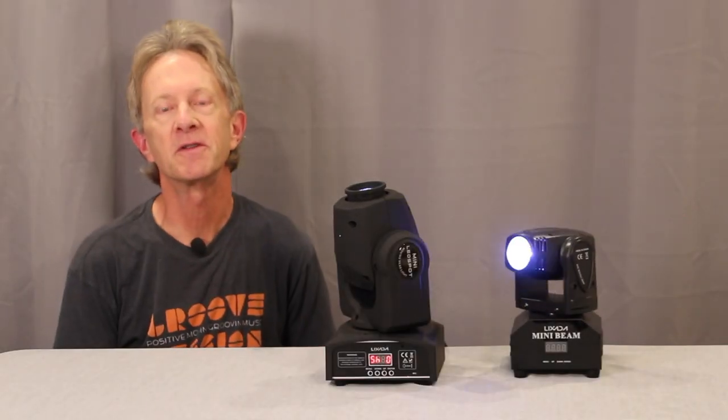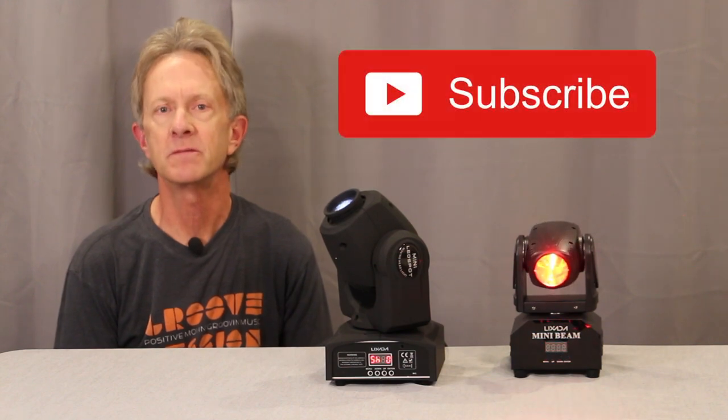Hey everybody, it's Steve with More Simple DMX. Thanks for all the views and please subscribe.